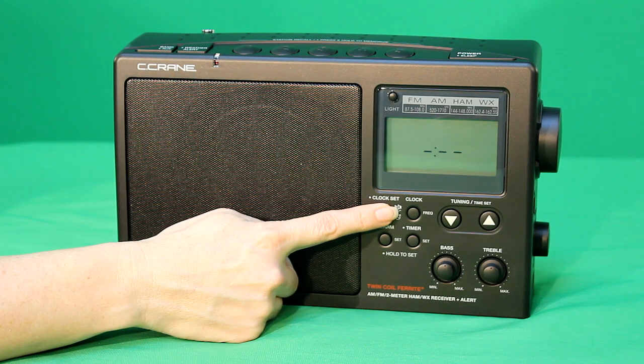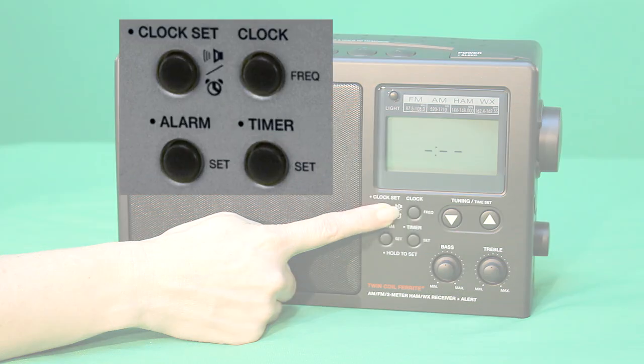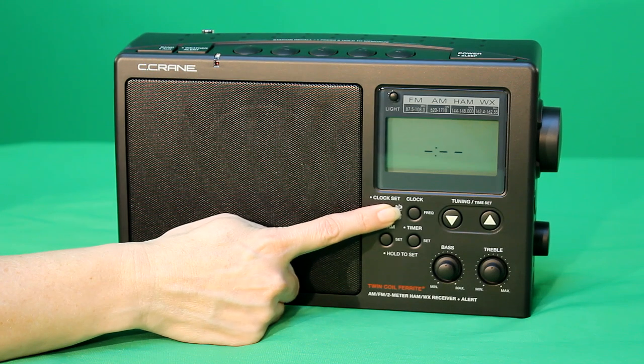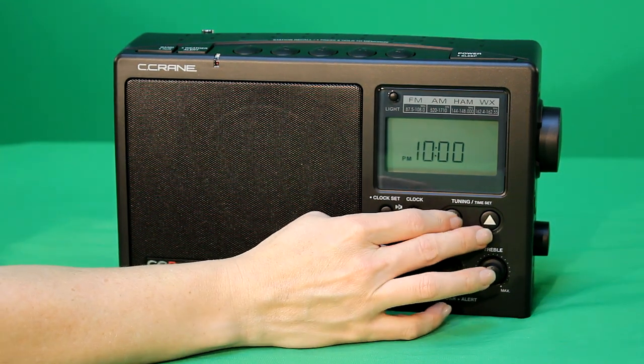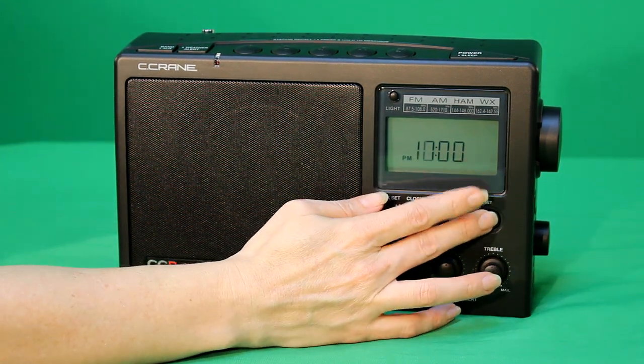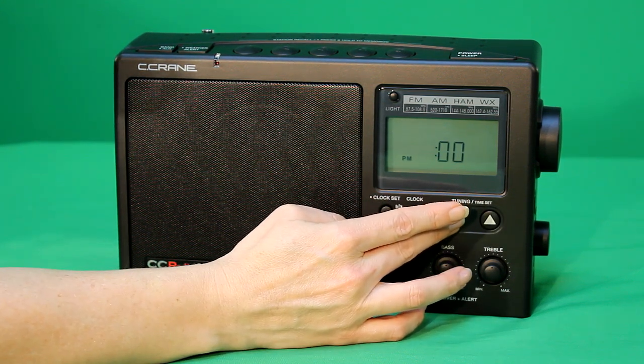With the radio off, press and hold the clock set button. This is the top left button on the set of four round buttons below the display. You'll see the hour digits flash and hear a beep. Using the up and down tuning buttons, select the appropriate hour digit and AM or PM. You can go up or down to get to the AM or PM.